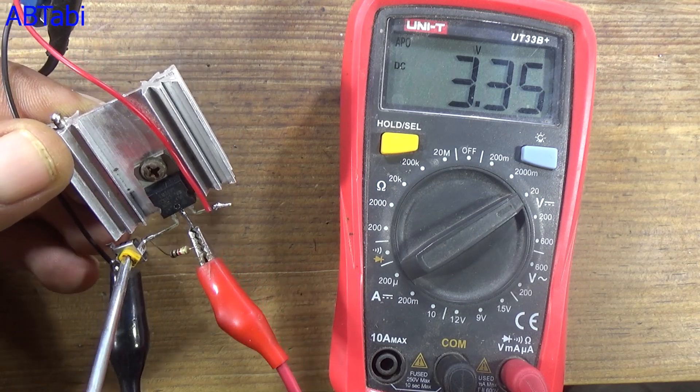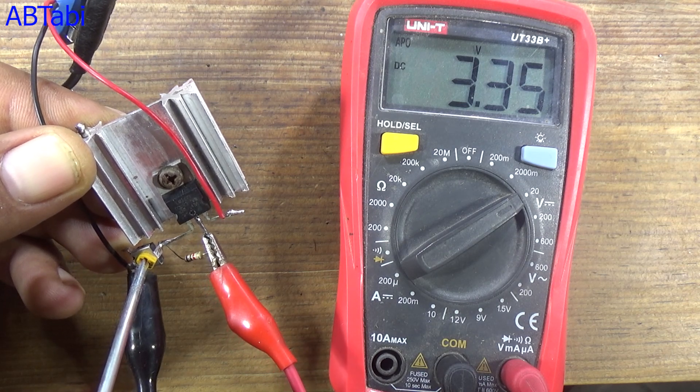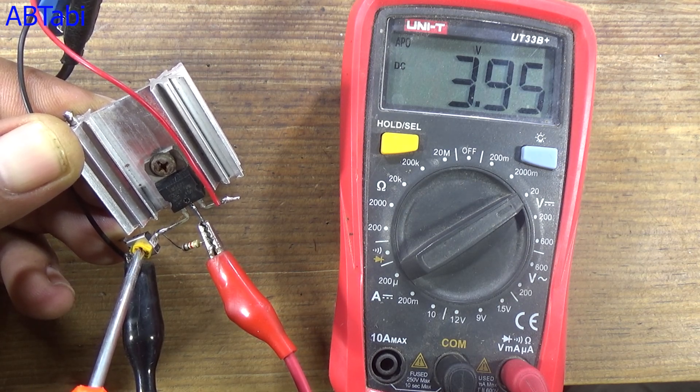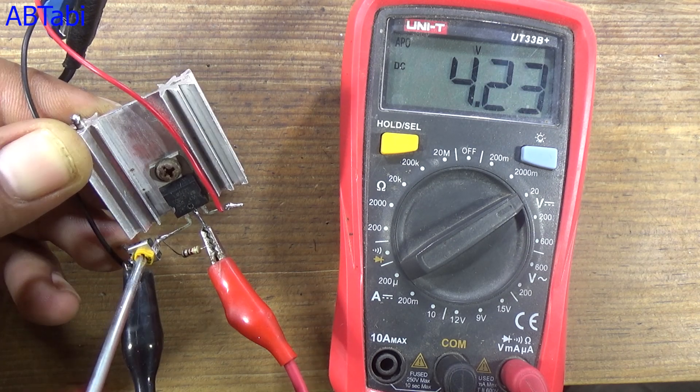First, adjust the variable resistor to your battery charging voltage as required. For example, 3.7 volts, but I am charging here at 4.2 volts for the 18650 battery, so I am adjusting to 4.2 volts.